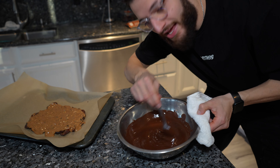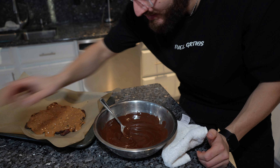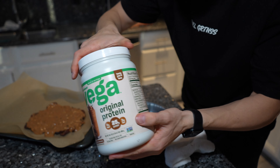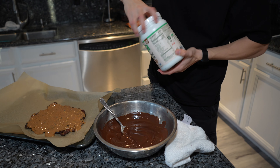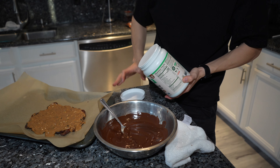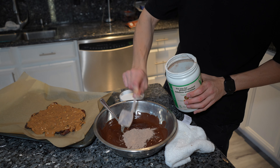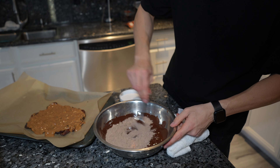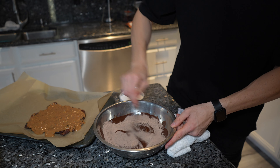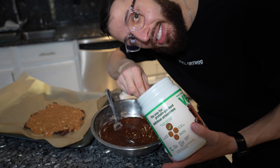Now that we have our chocolate nice and melted, we're gonna take the protein powder. This is two scoops per serving, so we're gonna try two first and then if we want to add more we will. Mix it up — we're gonna add one more scoop.